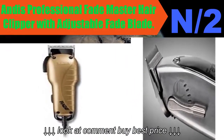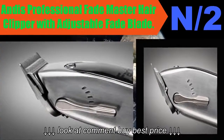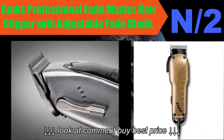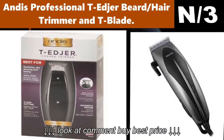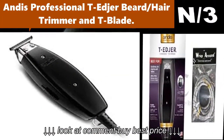Number two: Andis Professional Fade Master Hair Clipper with Adjustable Fade Blade. An all-around tool for styling and barbering. Features a fully adjustable lever that adjusts clipper blades, removing the need for multiple blades.